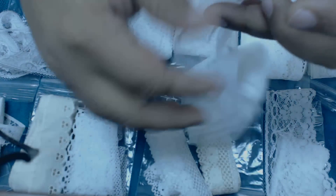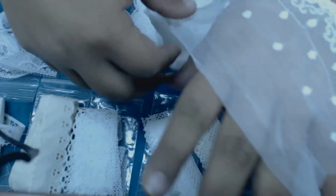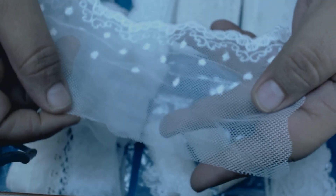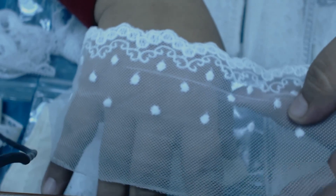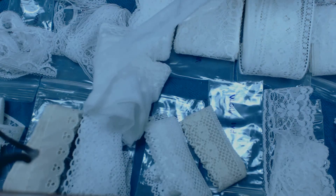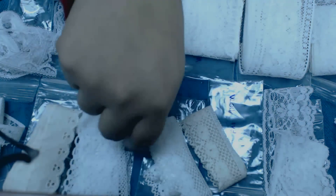Look at this one, oh my goodness — how beautiful is this? Can you see how gorgeous this is? This one is a nice three and a half inches wide, ladies and gentlemen.